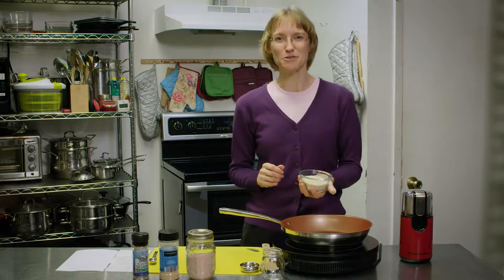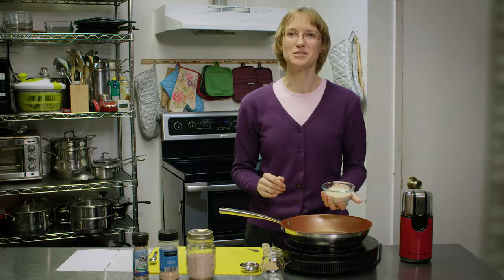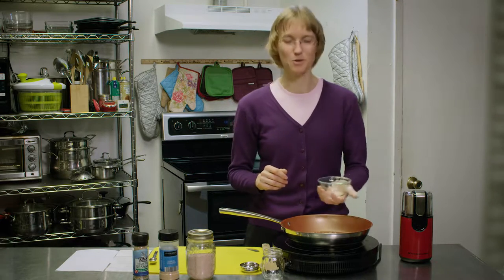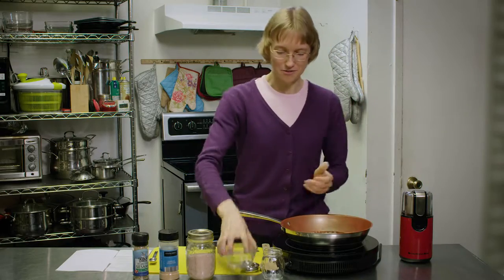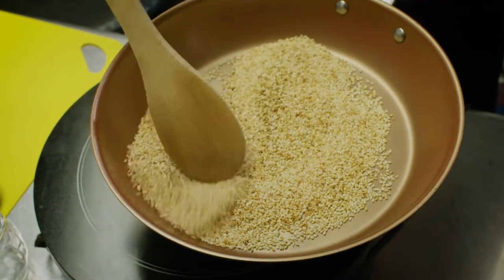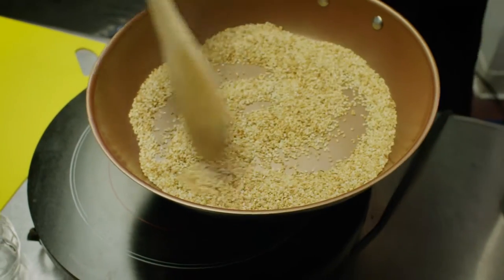We're going to take a half a cup of sesame seeds and put them in a dry skillet and we're going to lightly toast them to bring out the flavor. They may pop and make a little bit of a mess but it's okay.